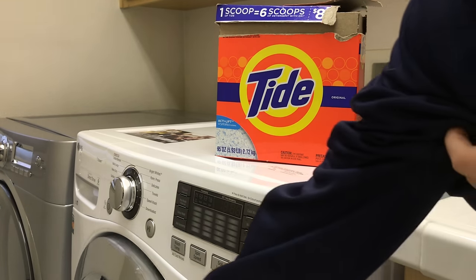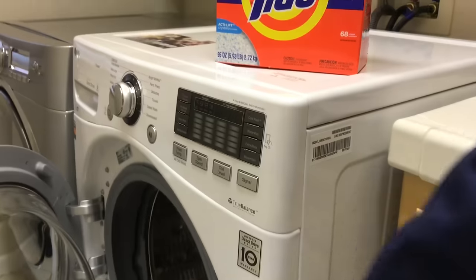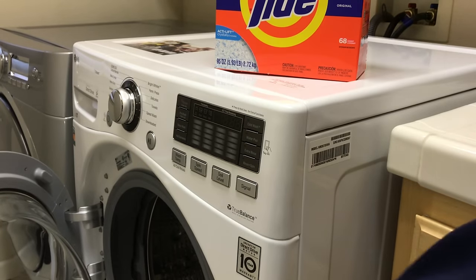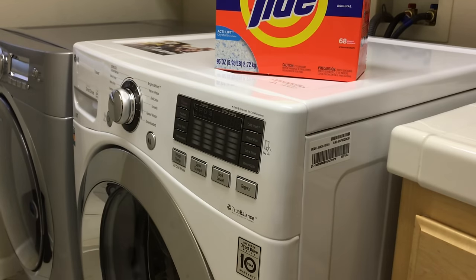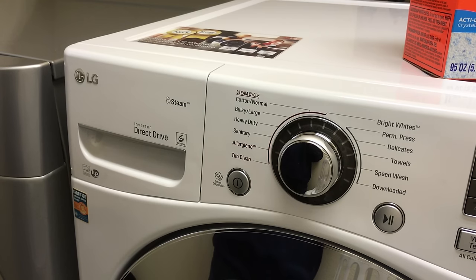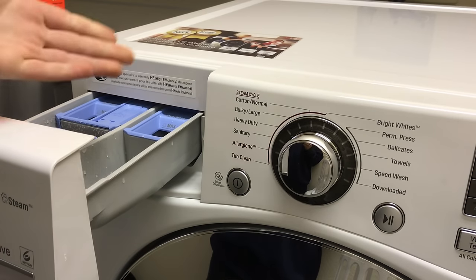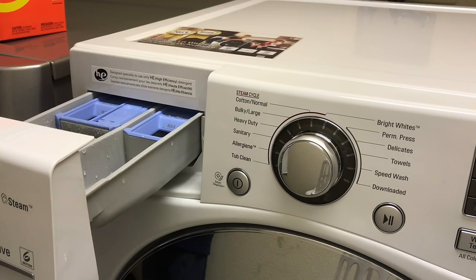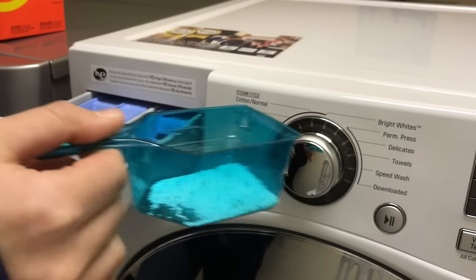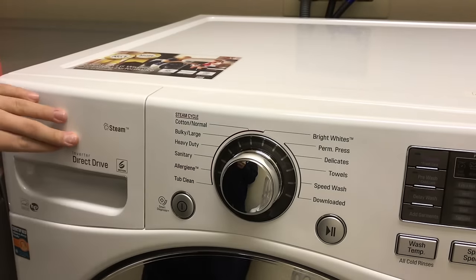We're going to open our machine. Take our insoles, pop those in the machine. Take our shoes, pop those in the machine, then close the machine. Now we're going to put our soap in. We'll pull out this drawer right here and remove the liquid detergent insert. Since we're using powder, we'll take that out, scoop a little powder — you can see I'm not using that much — and put it in the main wash compartment. Now close the door.